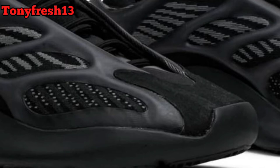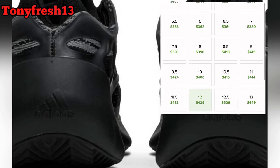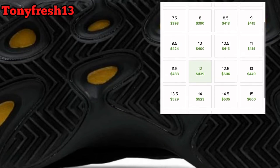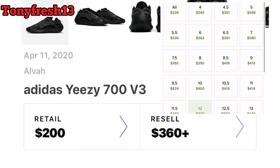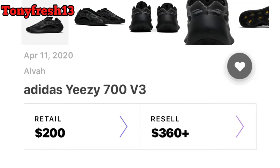If you missed out, look forward to paying that resale price. Right now for my size I'm thinking around $400. I can't see myself paying retail, let alone resale — not really my style. Retail was $200; resale you're looking at over $360 for sure, depending on your size.